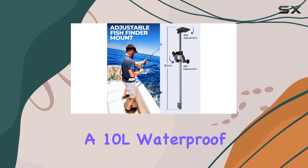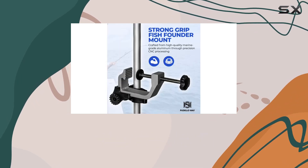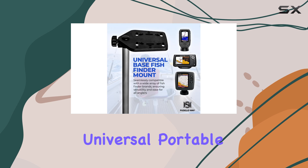Pudelaway also throws in a 10L waterproof dry bag as a bonus — perfect for keeping your gear safe and dry during your fishing adventures. It's a valuable addition that adds extra convenience to your trips.